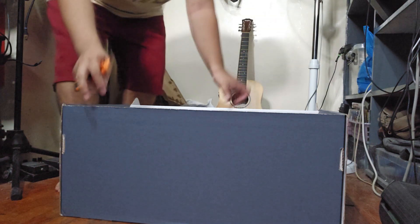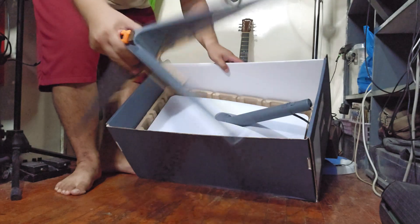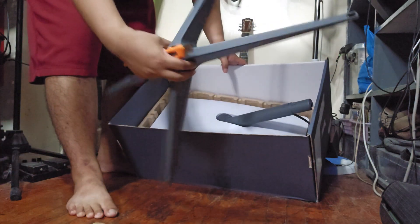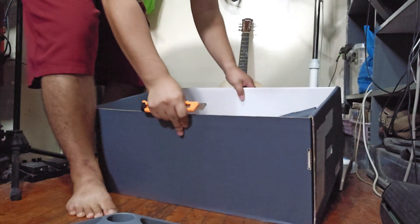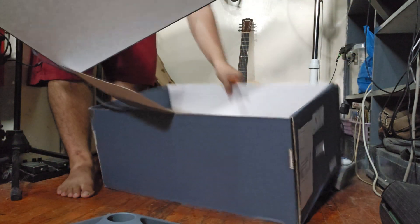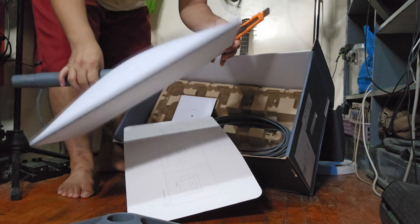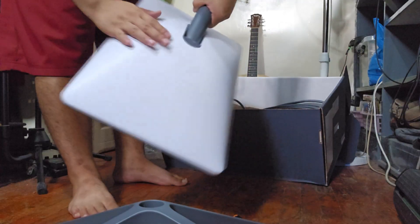Right off the bat you've got the Starlink dish with the base. This is the base where you can plug it on your roof, on the side of the house, or anywhere on a flat surface. The back of the dish is a little dirty so it needs some wiping. This is the Starlink dish. I'm not going to set it up on this vlog — I'll do a future review.